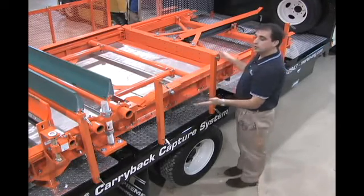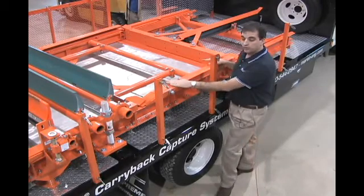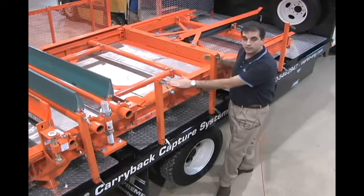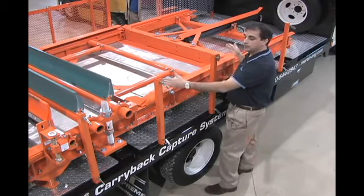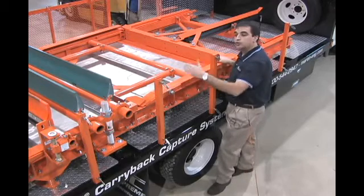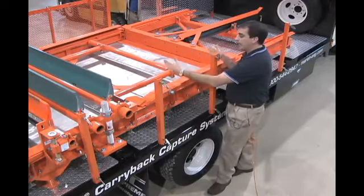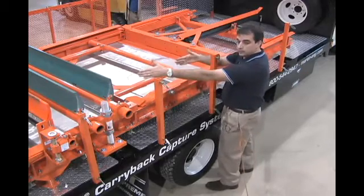This particular unit is modular. It's available in belt widths from 36 inches to 72 inches wide, and in lengths from an eight-foot unit — like what you see here — up to 24 feet. The lengths change simply by adding four-foot modules to the unit.